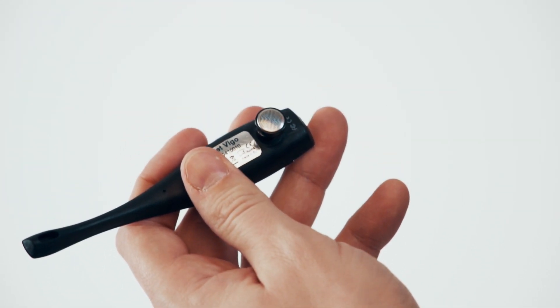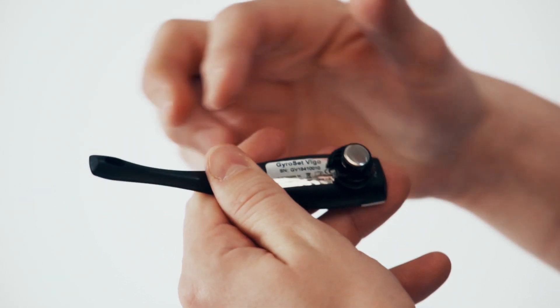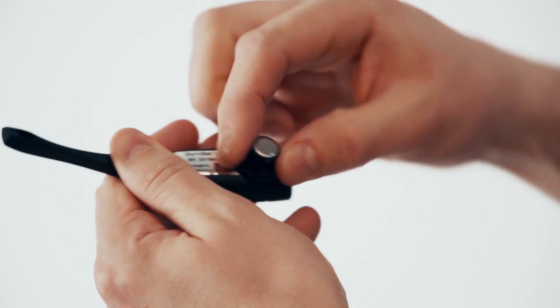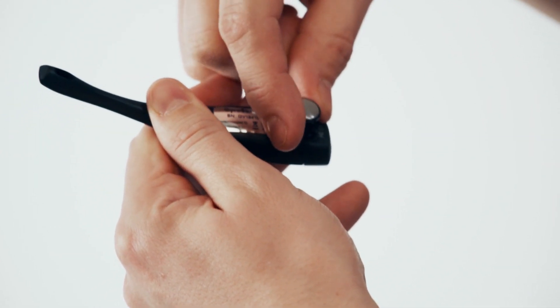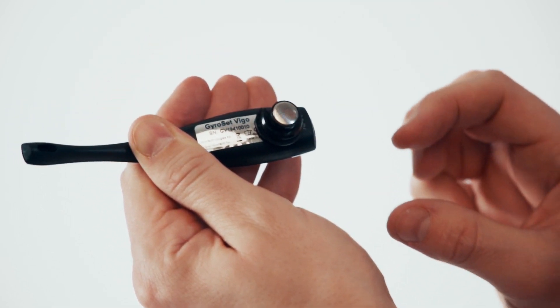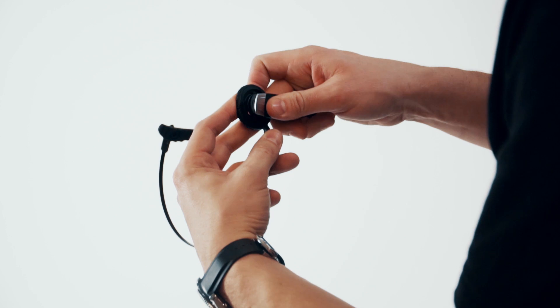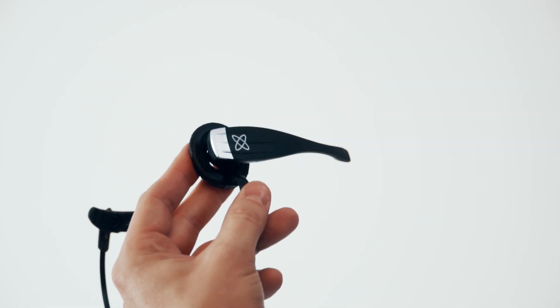Now attach the VEGO into the headband with the C clip. Ensure that the C is facing either towards the front of the VEGO or to the rear. Any other way will result in an insecure connection. Now firmly push the VEGO into the hole until you hear a clip.